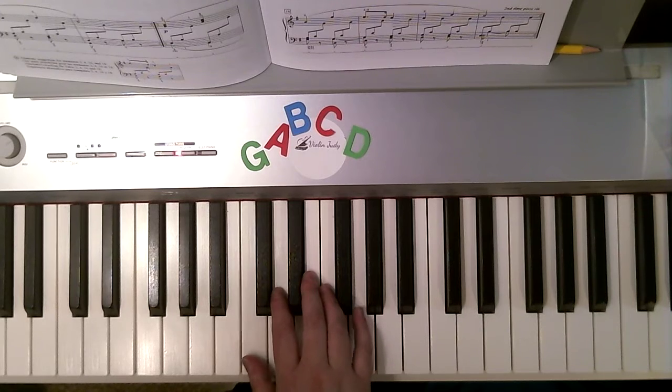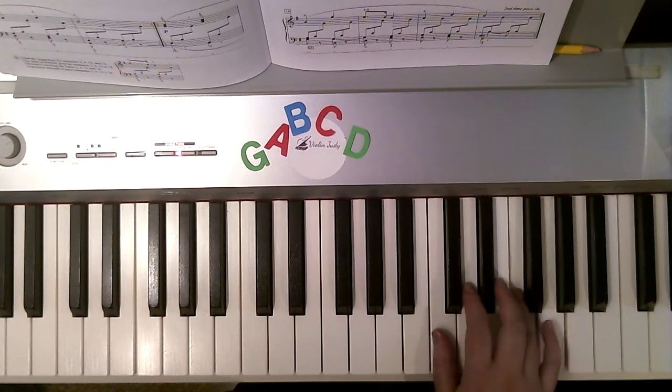Finally, return back to middle C. 1, 2, 1, 3, 5. And an octave higher. 5, 4, 5, 3, 1.